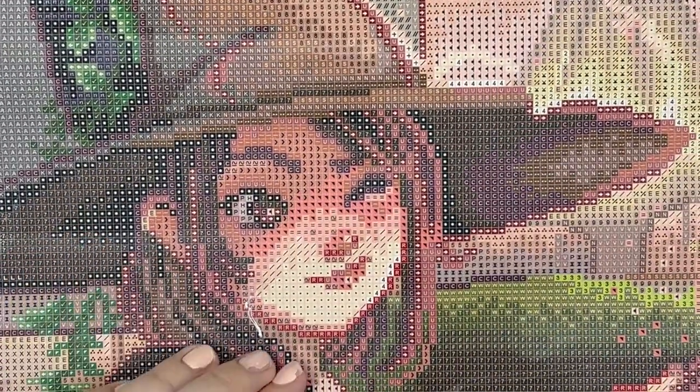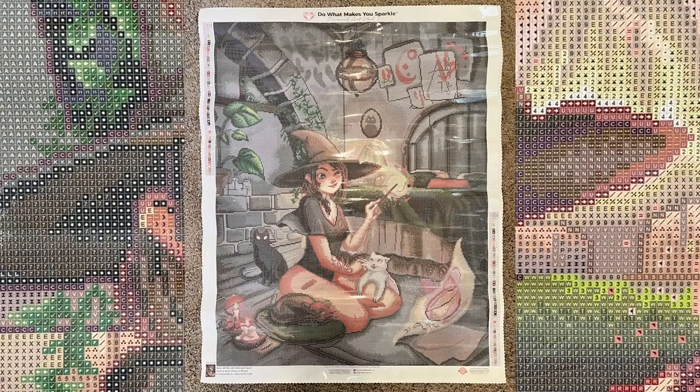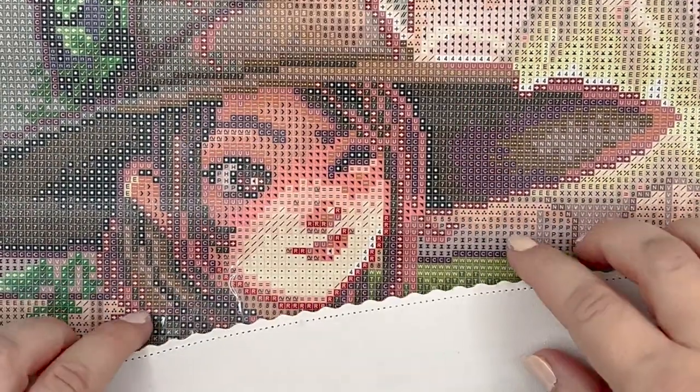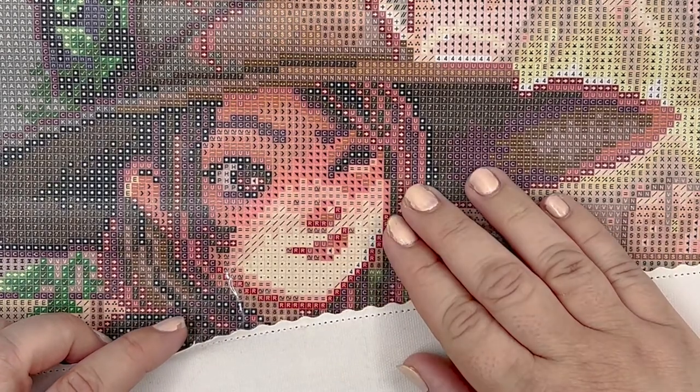I'm going to put up an image of what this canvas looks like in its entirety since I can't fit the whole thing in frame, but as you can see the symbols are really nice and clear and this one is just going to be so much fun to work on.